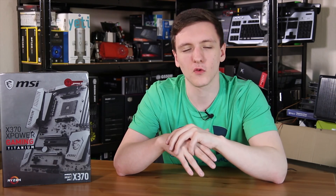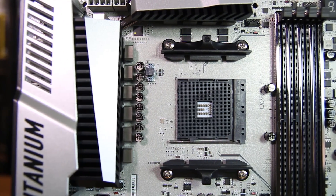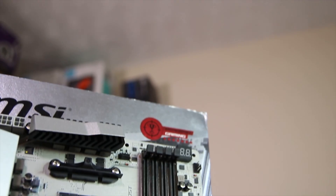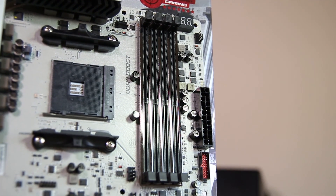As with a lot of the other AM4 motherboards, the main thing that catches my eye first is the new AM4 socket right in the center, with reinforced DDR4 RAM slots — I put reinforced in quotes effectively, as that's a little bit of a strange one and is more aesthetic than functional, but still pretty cool to look at.